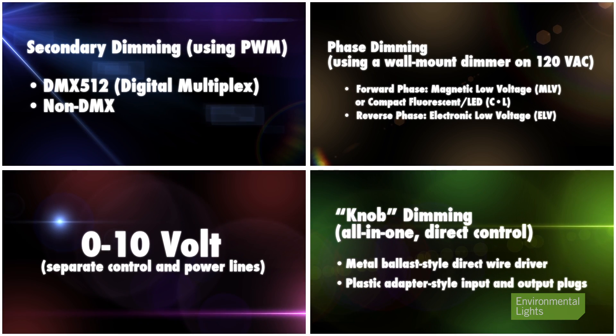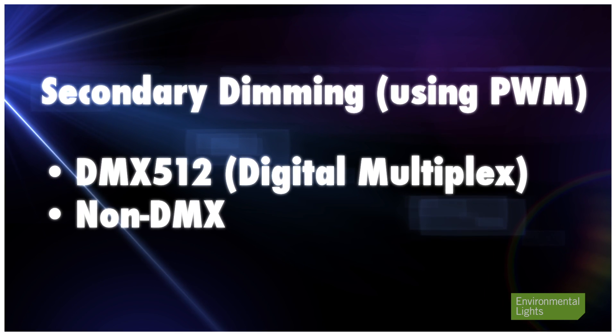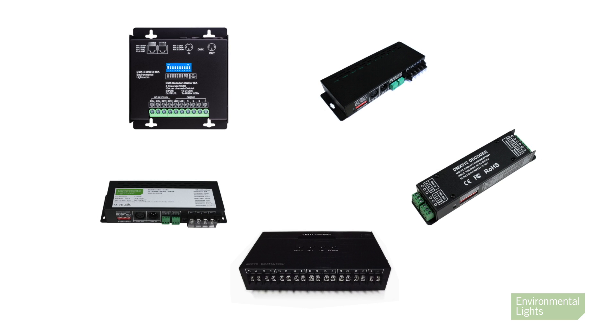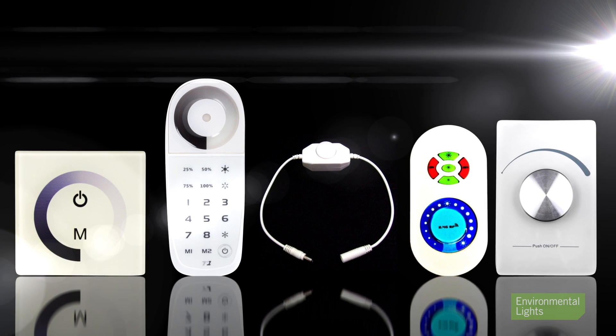Secondary dimming means chopping up direct current using pulse width modulation or PWM. You can control the dimming level by using DMX 512 or other controls. DMX is typically used for color control or other multi-channel systems. We also offer plenty of non-DMX dimmers that offer simplicity, economy, and elegance.